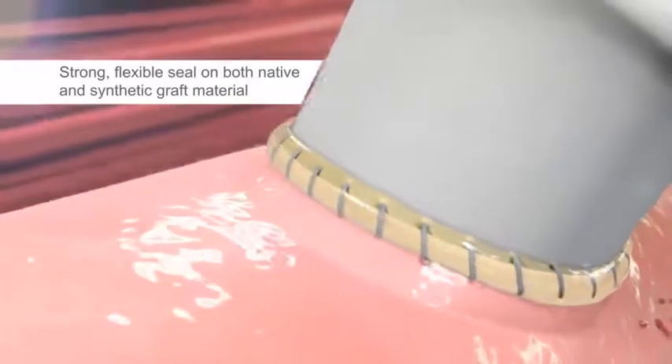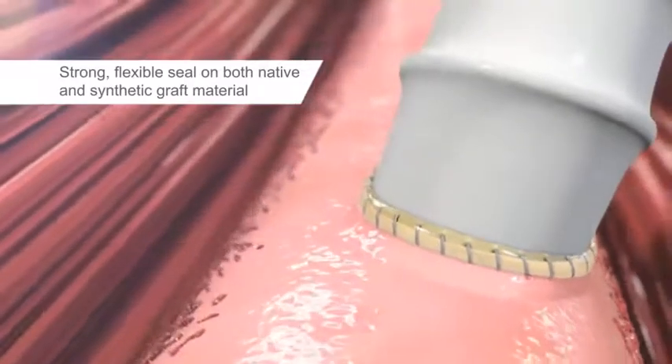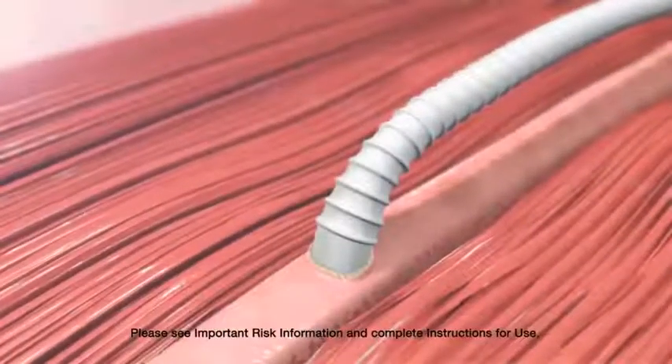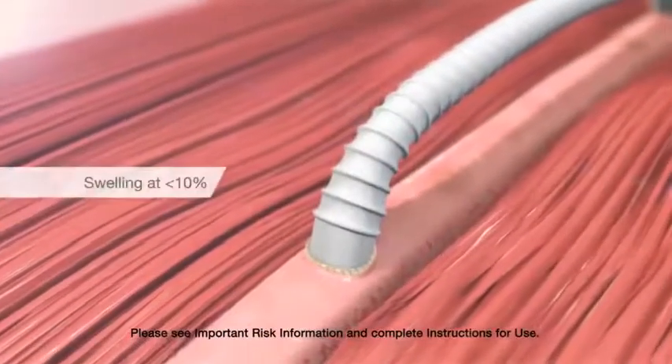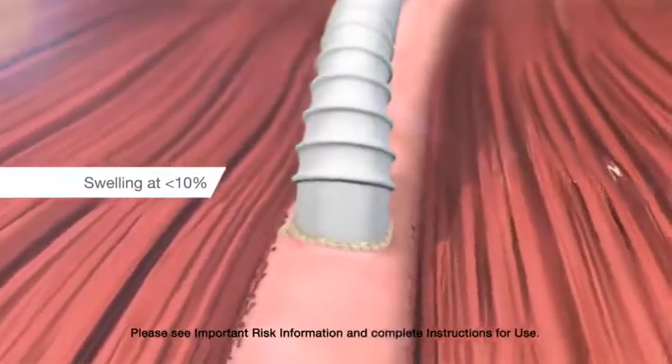While strong, Previleak also has the flexibility that supports natural functioning and movement of vessels. It stays flexible after application to the site, making Previleak useful on highly pressurized vessels. Because there is minimal swelling with Previleak, it can be placed on small vessels where swelling can be a concern.